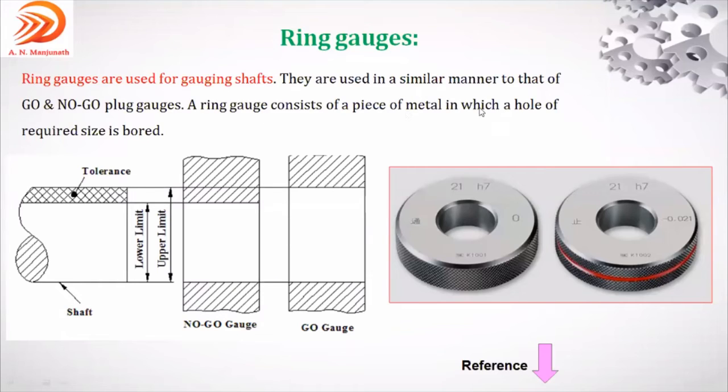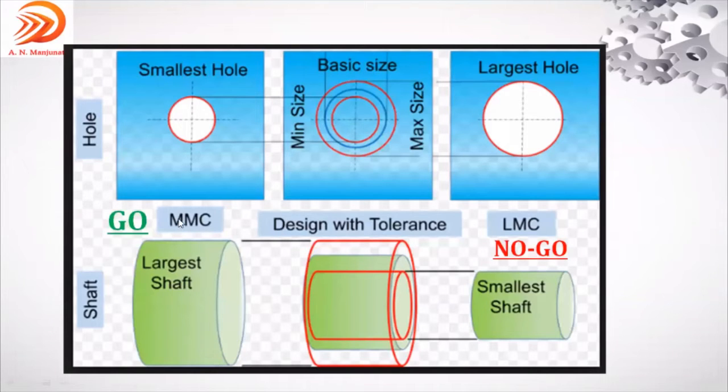The ring gauge consists of two pieces of metal in which a hole of the required size is bored — go and no-go. Go gauge always represents maximum metal condition; no-go represents least metal condition. Since we are discussing a shaft, the go gauge is for the largest shaft — upper limit. The no-go gauge is for the lower limit of the shaft.